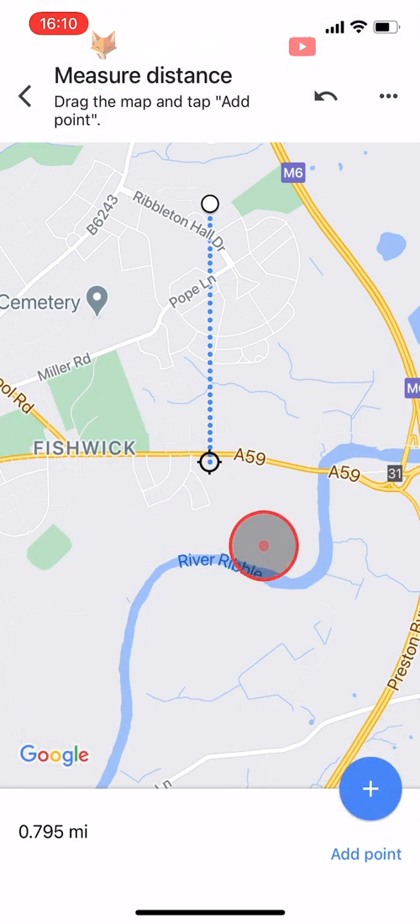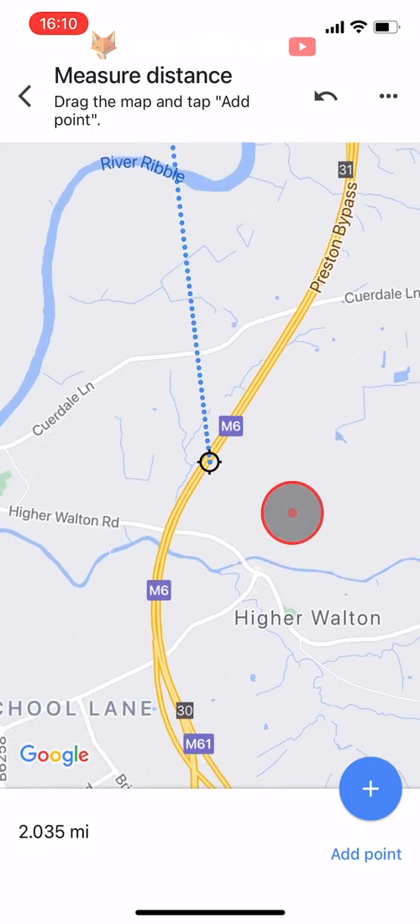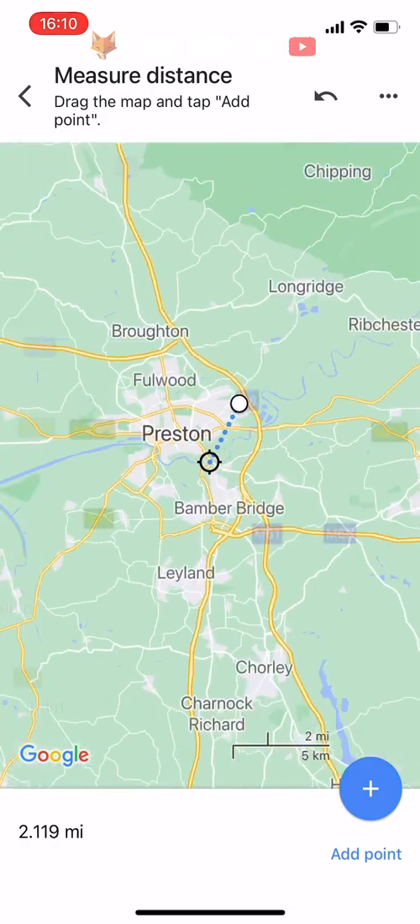Now you just need to drag the map to wherever you would like to measure to. You can pinch to zoom out if it is far away, or pinch to zoom in if it is closer.